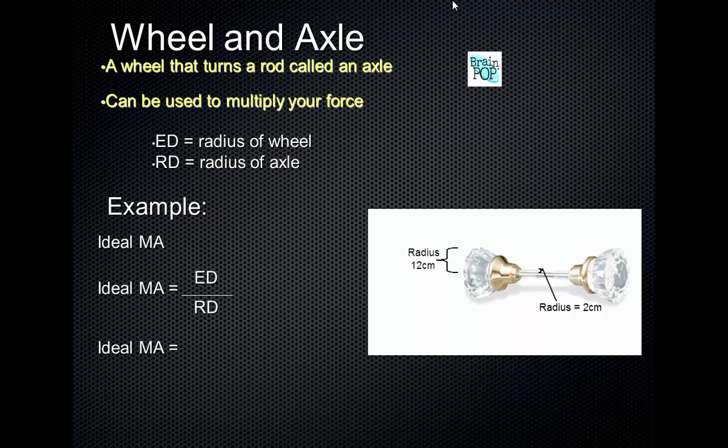In this case, the radius of the wheel is 12 centimeters and the radius of the rod is 2 centimeters. That gives you a mechanical advantage of 6, meaning it's multiplying your force six times. A ratchet with a socket set, or a pipe wrench, also works as a wheel and axle — the bigger the pipe wrench, the more it multiplies your force.